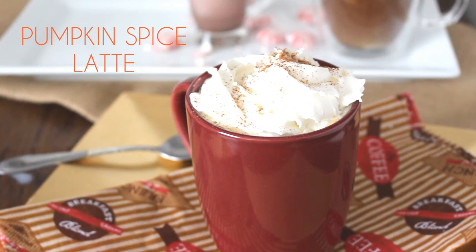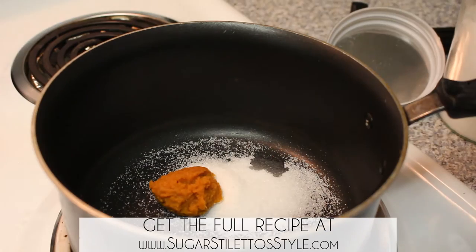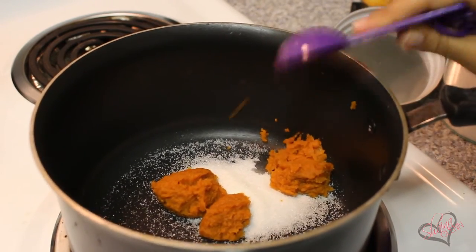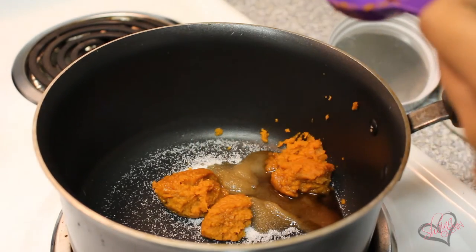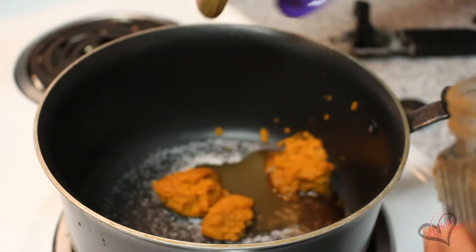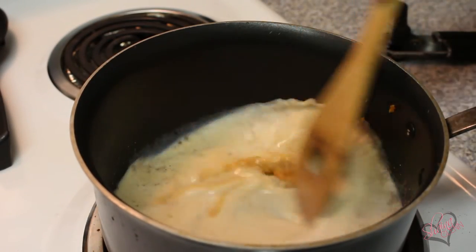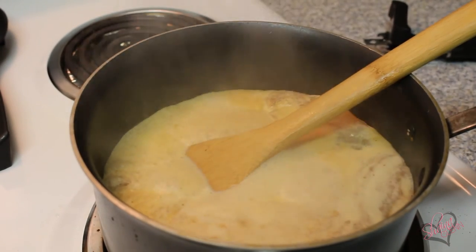Finally we're going to make the fan favorite, which is the pumpkin spice latte. Add a tablespoon of sugar, two tablespoons of pumpkin puree — make sure it's pumpkin puree and not pumpkin filling, it does make a difference — a tablespoon of vanilla, a fourth tablespoon of pumpkin spice, and milk. I do have a recipe to make your own pumpkin spice over on the blog. Cook this on medium-high heat until your milk starts to boil up.